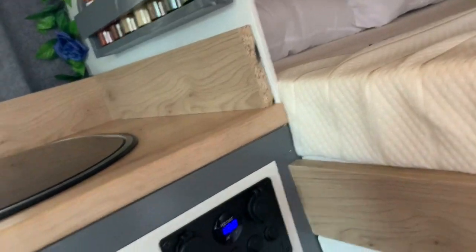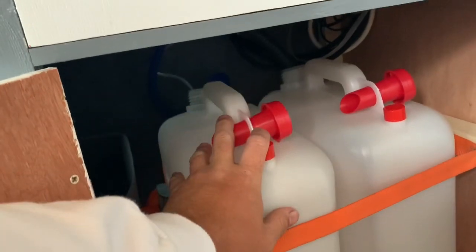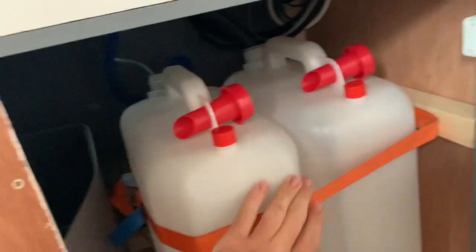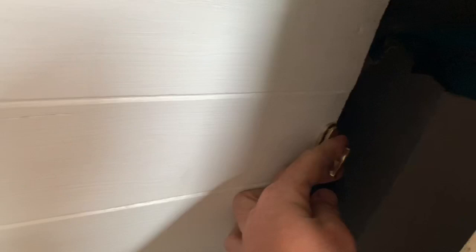Back to the water: we've got two containers — this one is the fresh water and this one is the waste water, obviously strapped up so it doesn't move around. There's a door here which goes to underneath the bed in case you want to get to the storage under there.